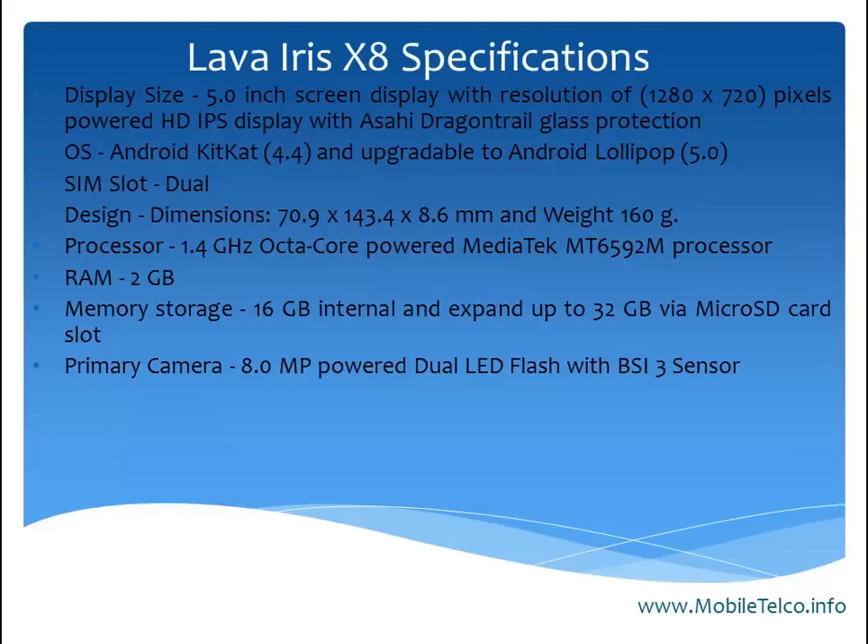The primary camera of this handset is 8.0 megapixels with 12 LED flash and a BSI sensor to capture the best images. The front-facing camera is 3 megapixels for selfies. The battery is a 2,500 mAh unit. The Lava Iris X8 comes in black and white color.